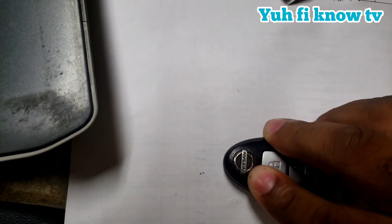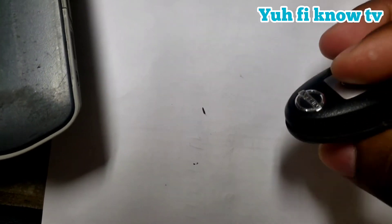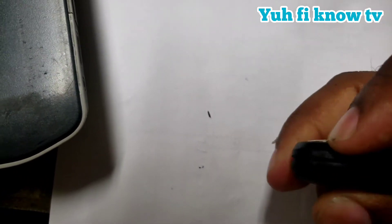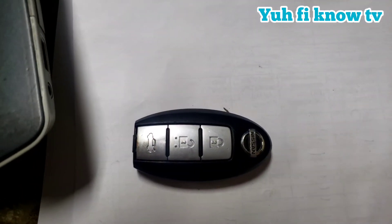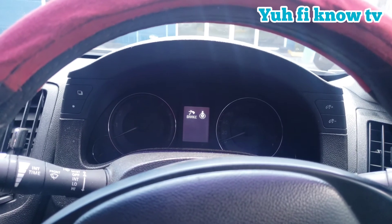Let's see. Just make sure the sides align before you press it closed. Alright, let's go check out the key — see, it's no longer requesting the key.